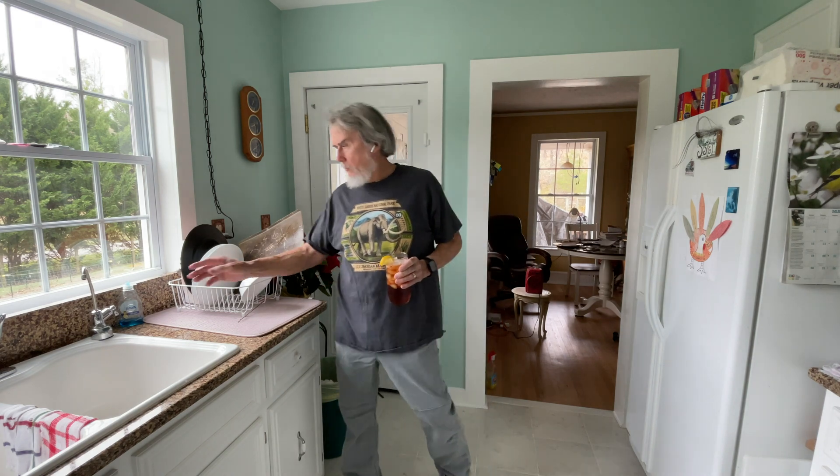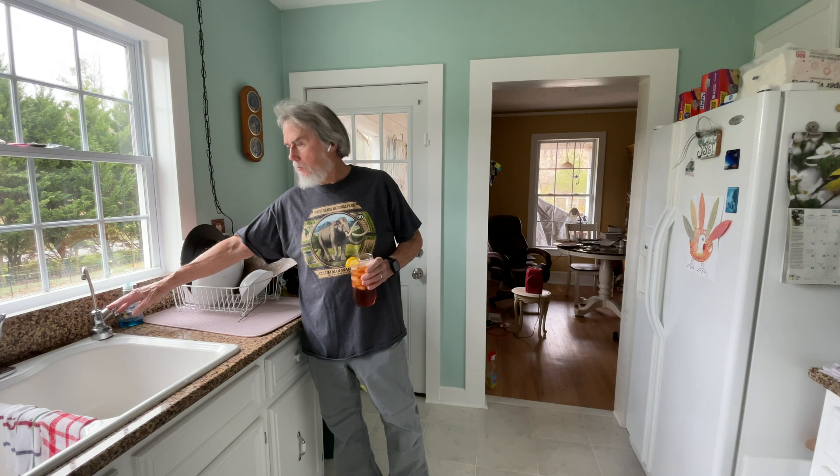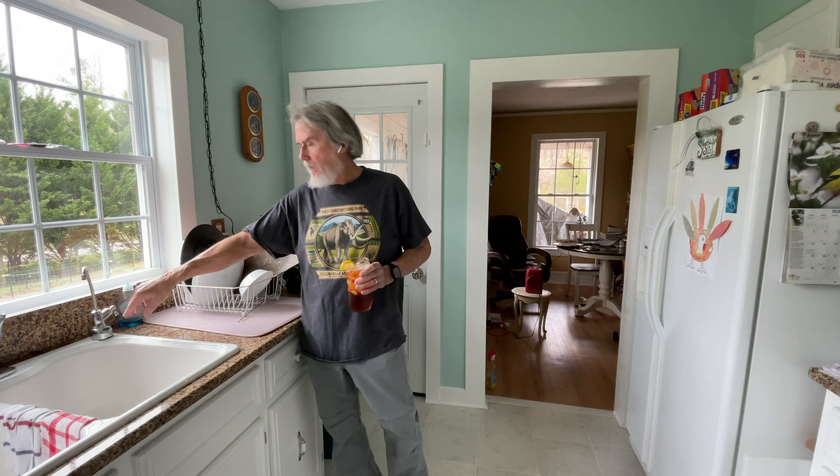My wife and I have really enjoyed our reverse osmosis system. We installed it a little over a month ago. It's a Whirlpool system, works really well, and we're really happy with it. But I love to drink iced tea — it's one of my favorite drinks.